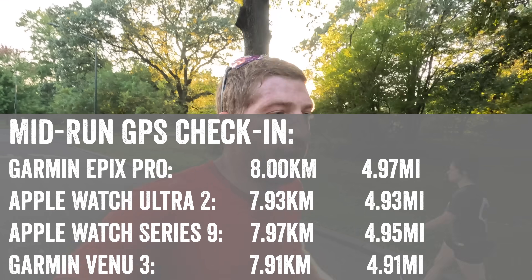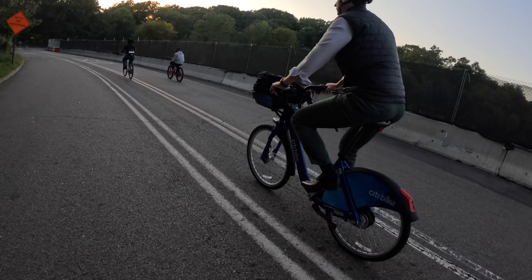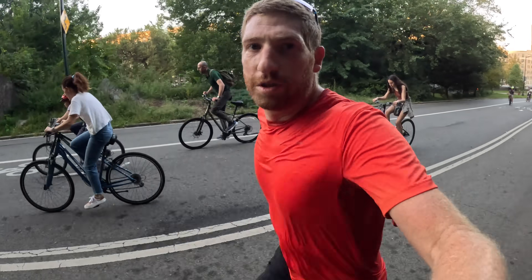All four are within basically 100 meters of each other. But keep in mind that comparing the total distance of a run between devices is the worst way to do GPS accuracy testing — a device can undershoot, cut through a building, overshoot, or end up somewhere else and still report the same total distance. That's why you need to look at all the GPS tracks instead.